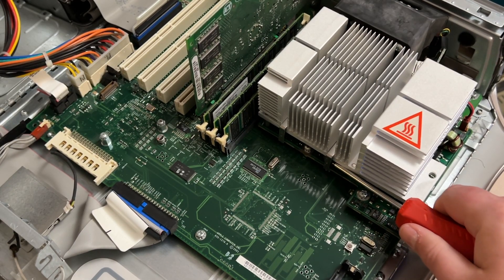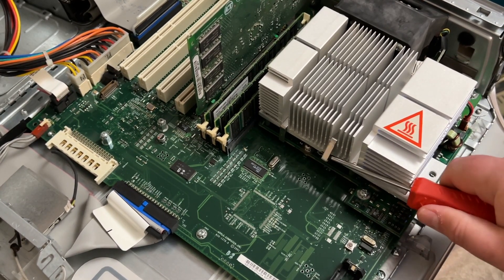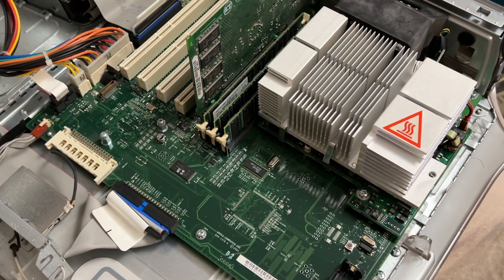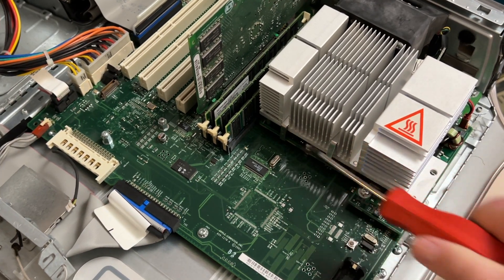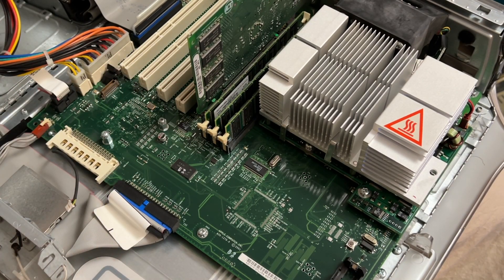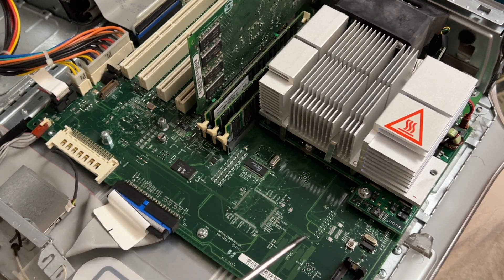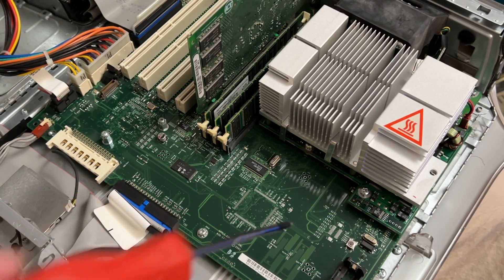One really annoying thing before going off camera: you actually have to remove the CPU, and the only way to do it is to get a screwdriver in and pry these retaining clips off. I'll probably have to remove the video card to get at the clips. The reason we need to remove the CPU is to get the standoffs out, since those screws are holding the board to the back of the chassis.